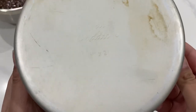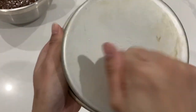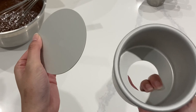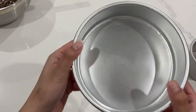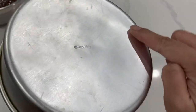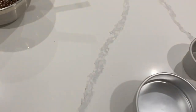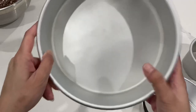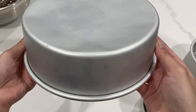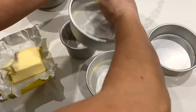First, let's talk cake pans. Fat Daddy O's is probably one of my favorite brands. It has a nice, strong bottom, and everything bakes really evenly in it. This company offers a variety of sizes and types, and the ones with removable bottoms are my favorite. The other brand I've used is Wilton — I own quite a few, but I'm not as big a fan because there's a lot of indenting, they bend easily when I bang my cakes out, and they don't bake as evenly. Fat Daddy O's is the way to go if I was going to rebuy all my pans.